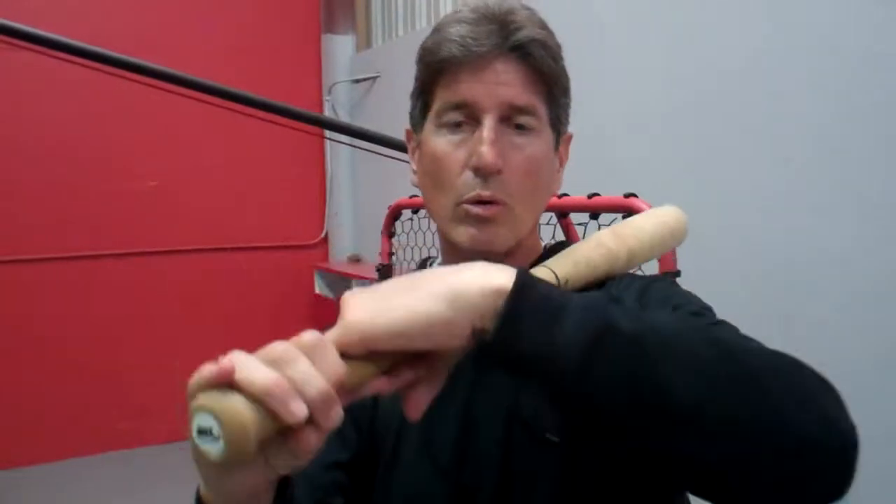One of the more important aspects of that — if you've got it lined up regardless — is having the top wrist slightly cupped. We don't want to wrap that bat, because that causes us to roll our wrists a little bit early.